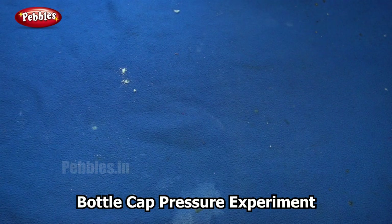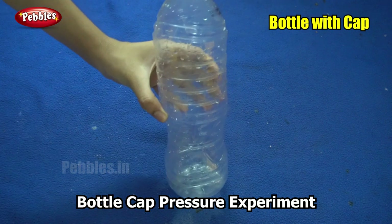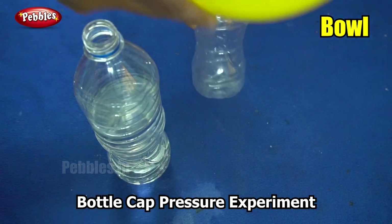For the next experiment, which is a very simple one, you only need a plastic bottle and some water. You will also need a bowl.